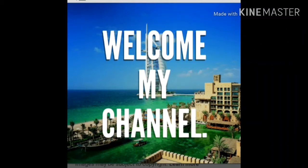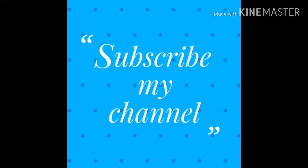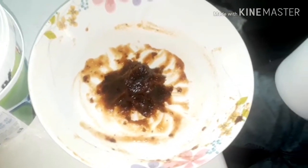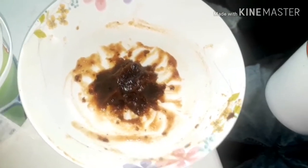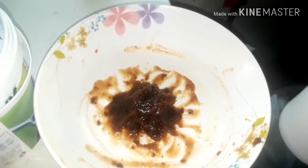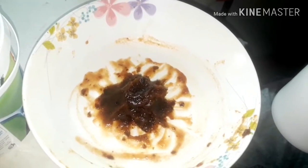Asalamualaikum viewers. I am Habibah, Dubai vlog. I am going to show you a recipe on my channel. Subscribe to my channel — I will tell you this recipe. Every recipe I make is different. I will do a diet but I will eat this recipe. I have made this recipe.